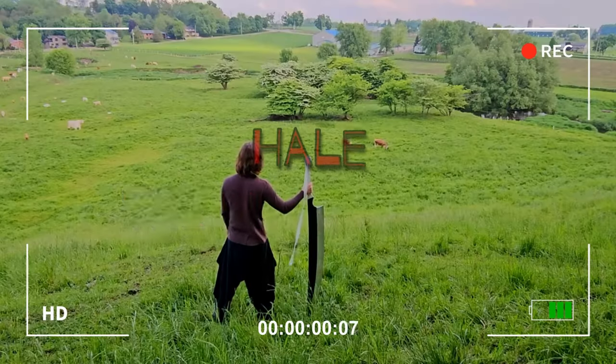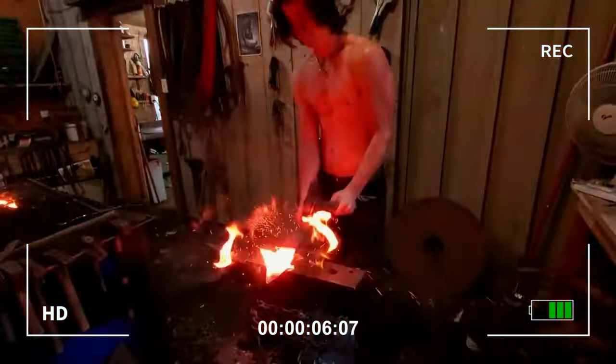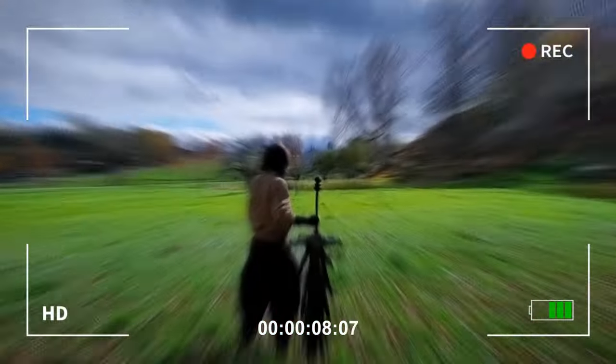Welcome back to another video. I'm Hale the Blacksmith, and if you're new to my channel, I make some pretty crazy content. In today's video, we're revisiting an idea I had a year ago — blindfolded blacksmithing. Definitely something I do not recommend.